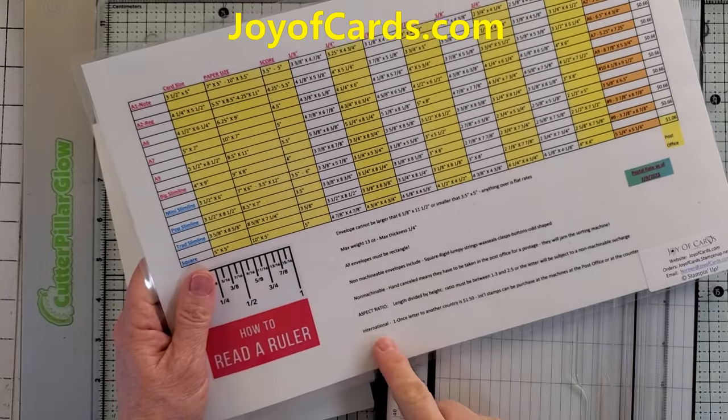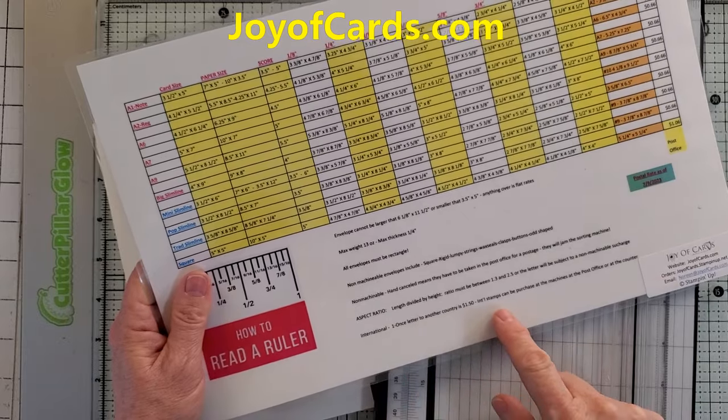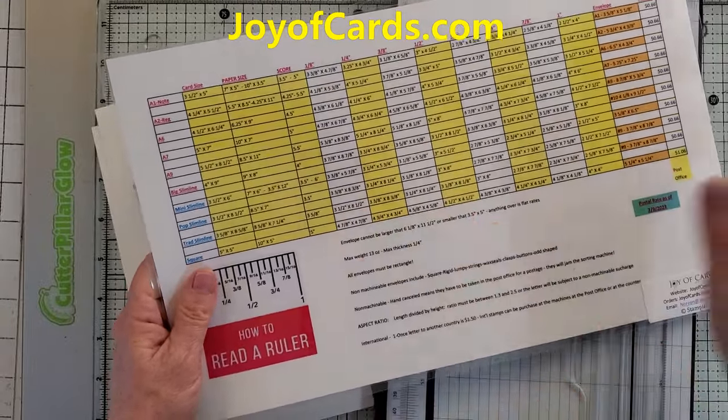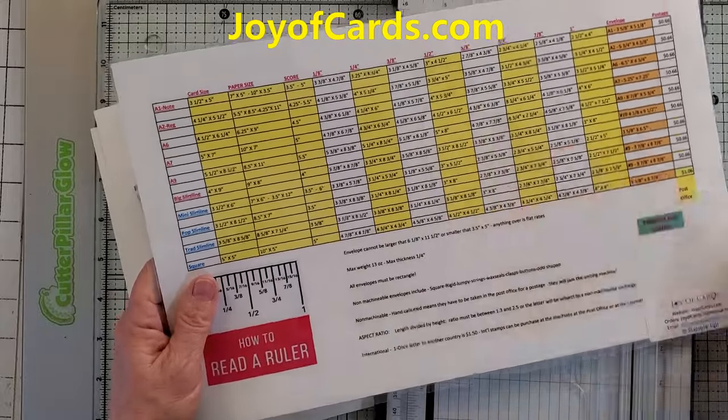International is a whole different story. A one-ounce letter to another country is $1.50. You can buy international stamps in the machines in the lobby — just get an international stamp and it doesn't matter where it goes. It's $1.50 as long as it's within reason.